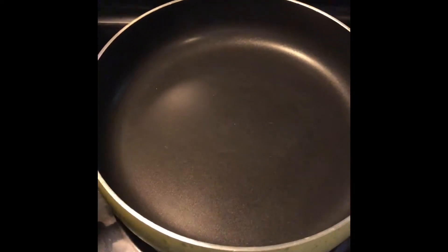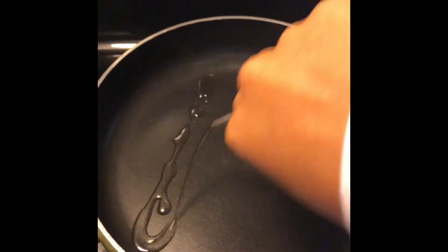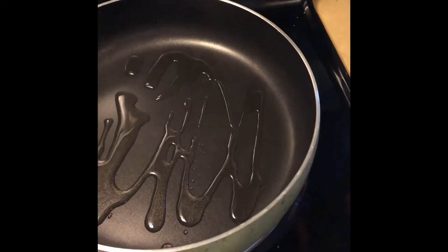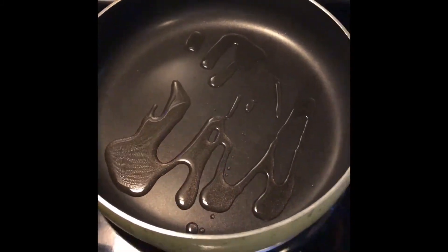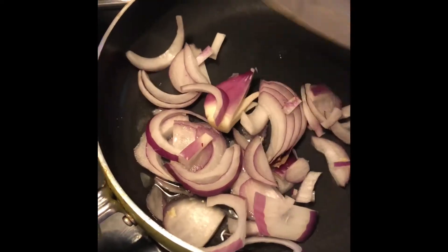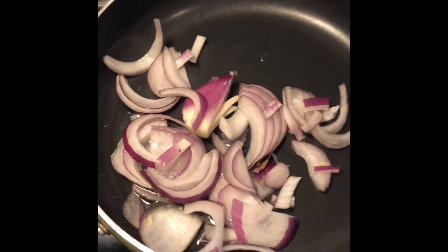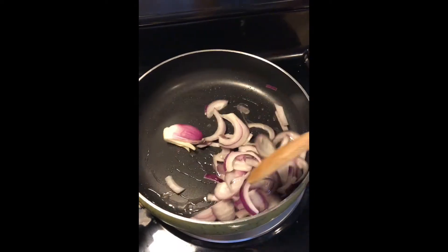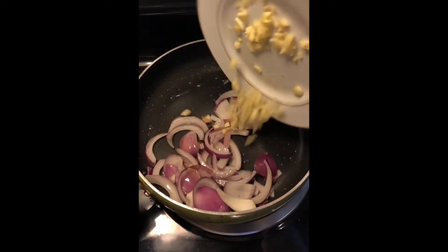Now that the frying pan is already hot, I'm going to add some oil. The oil is already hot, so I'm going to add the onion. Cook it until it's done, then I'm going to add the garlic.